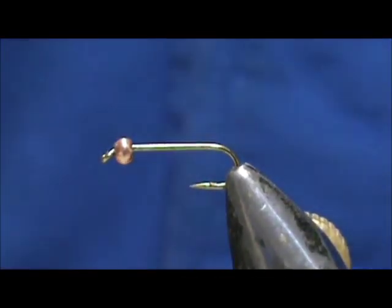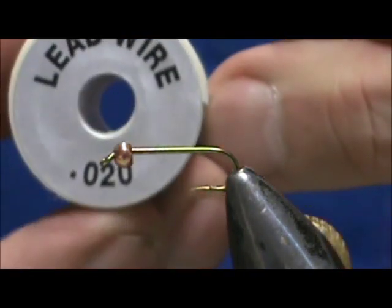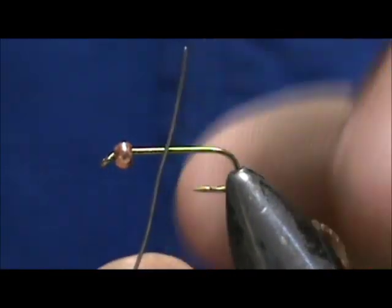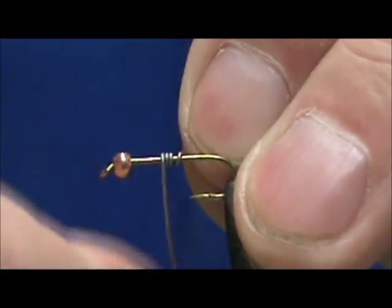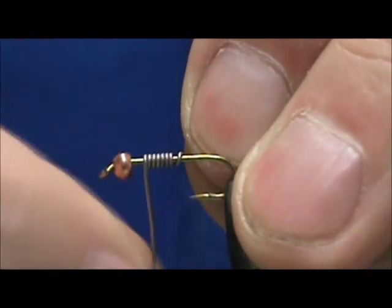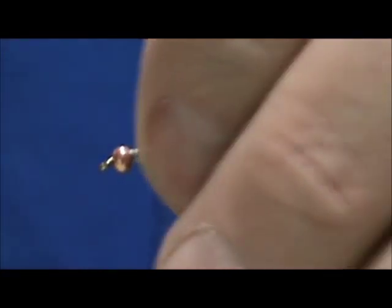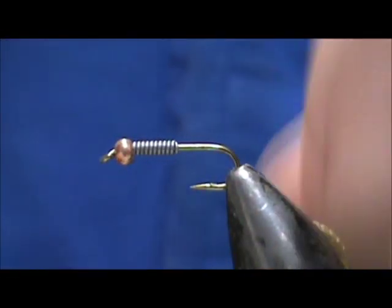I have a 3mm brass bead on there, and I'm going to put a little extra weight of 20 thousandths lead wire. I'm going to put the wire just on the thorax section, get about 10 wraps in there, push that up inside the bead, and break off the remainder.